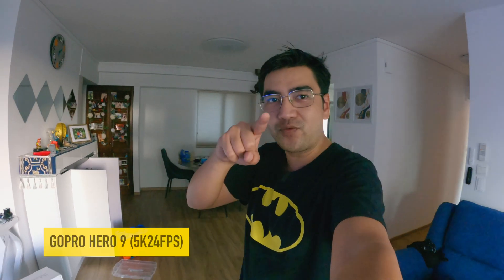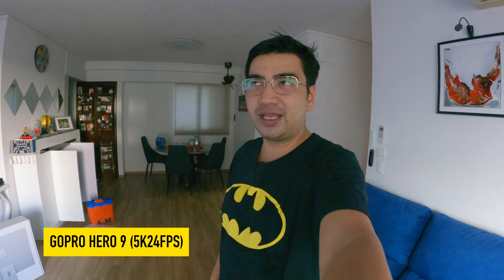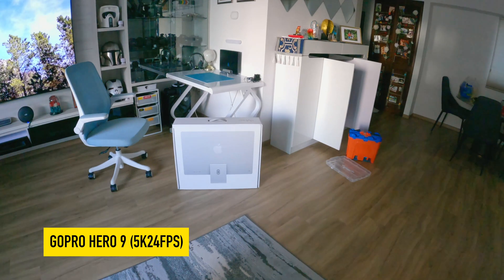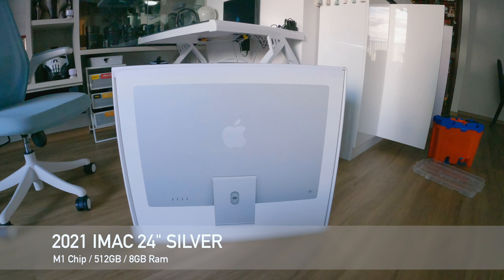All right, guys, check it out. I bought something new today. And by the way, I'm filming on the GoPro Hero 9 — I haven't used this in a while. Since GoPro Hero 10 is launching tomorrow, Singapore time, I decided to take out my GoPro Hero 9 because I hardly use it. So yeah, checking out my MacBook — it kind of spoiled on me, my MacBook Pro, due to the Big Sur firmware update.